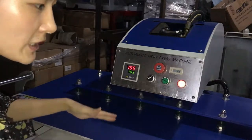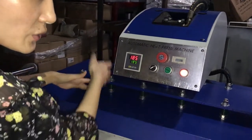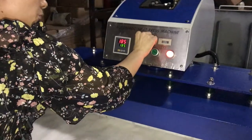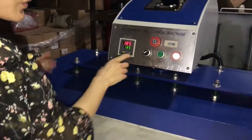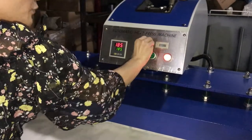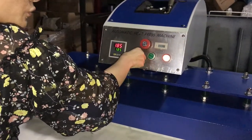Once the bottom plate fits the right position, the machine will press down automatically. This is the emergency button. If we press it down, the machine will stop working. If we want to restart the machine, just bounce it back and the machine will rework.